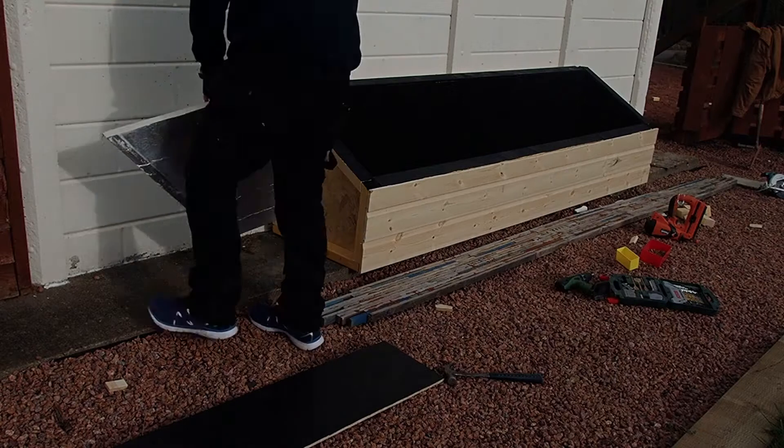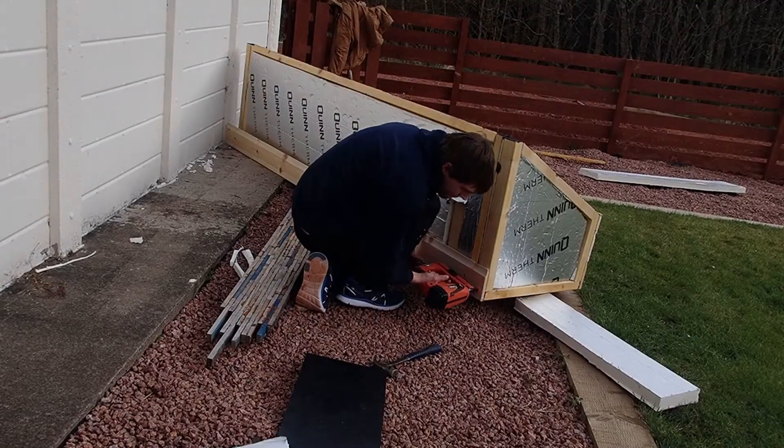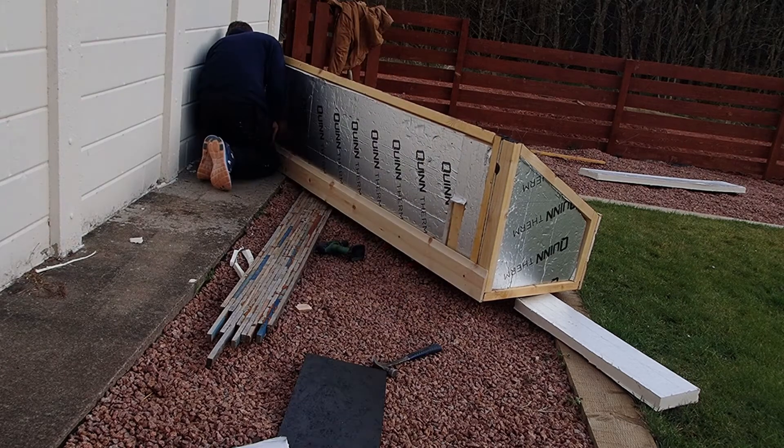For the insulation I used a 50mm foam board, covered every panel with that. I just did the bottom as well, just because I had a spare sheet.